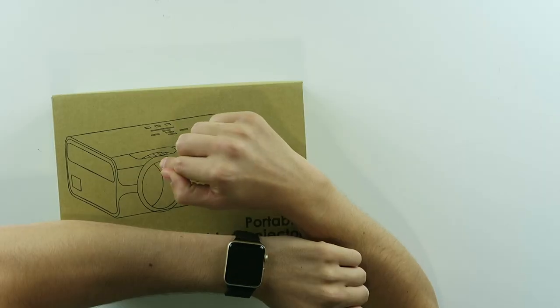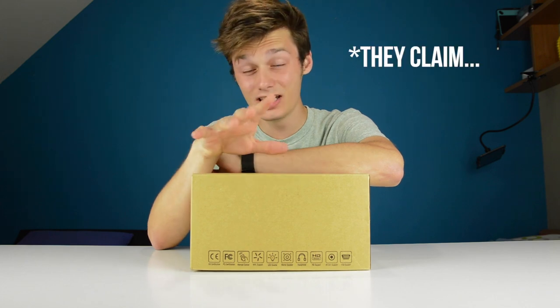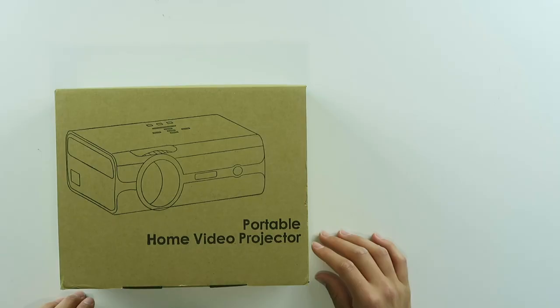This is a $190 projector. It projects in 1080p Full HD. It's pretty cool, it's cheap. It can maybe be your first projector. There's only one over here, but what if I said I have two?